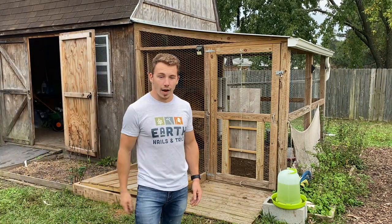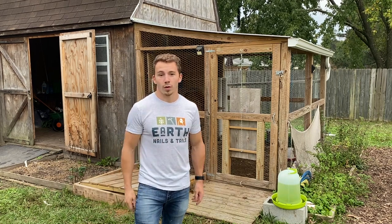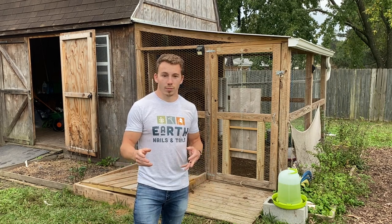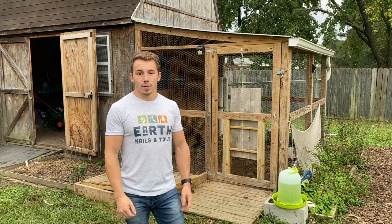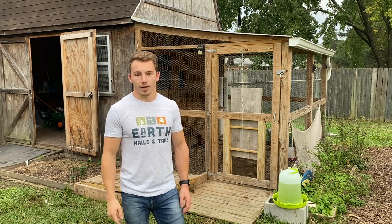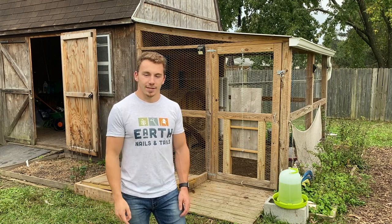That's going to wrap things up for today's episode on the 10 tips for raising happy and healthy chickens. If you or someone you know wants to start raising chickens or already has some, share these tips with them. Please like, subscribe, and share, and stay tuned for follow-up videos. Again, my name is Phil from Earth Nails and Tails — see you next time!